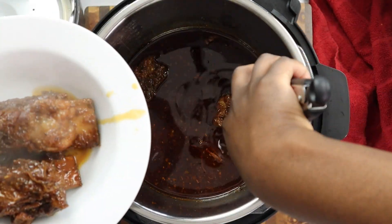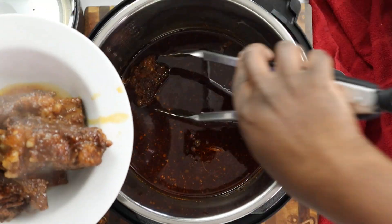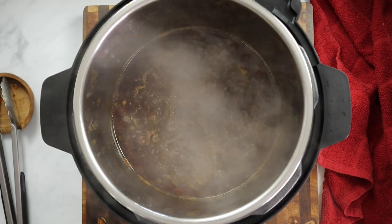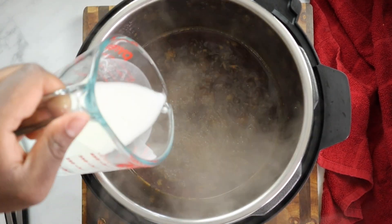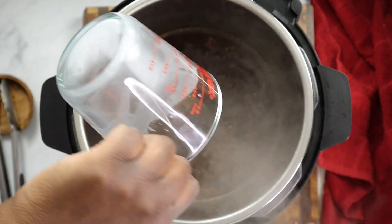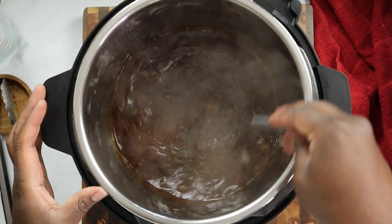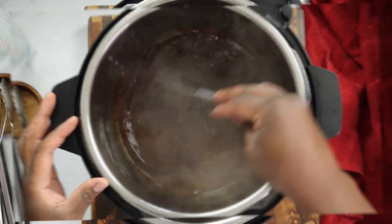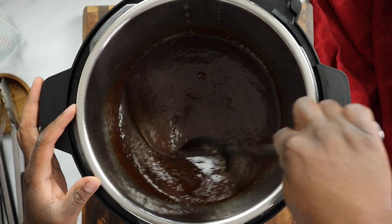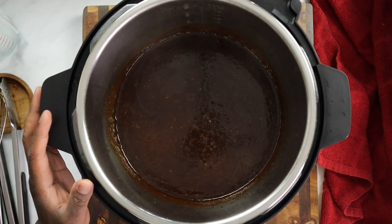I'm taking these out of the pressure cooker. We're going to thicken up the sauce and make some good old sliders. I'm adding a cornstarch slurry to the sauce so it can thicken — I do not want a watery sauce on the bread. We don't want soggy bread. Stir to combine with the cornstarch slurry, and the consistency should look just like that — a nice, thick barbecue sauce consistency. Perfect for our short ribs.